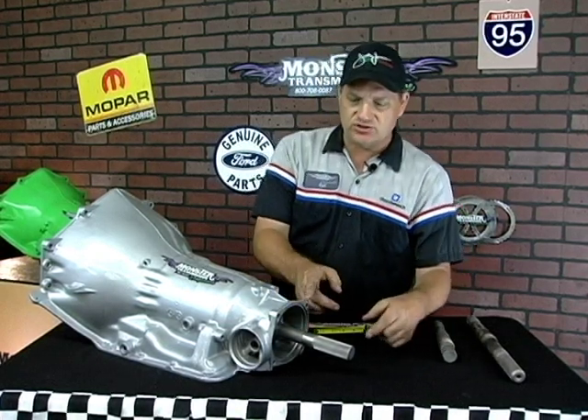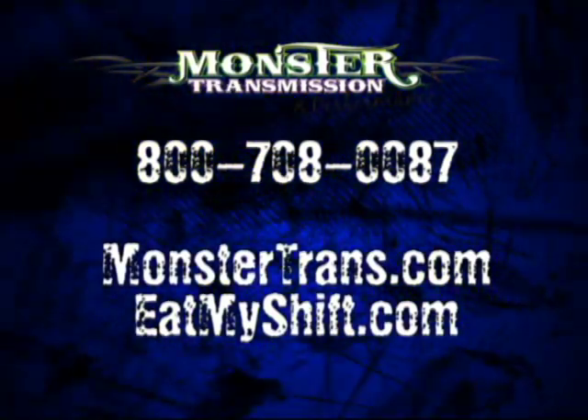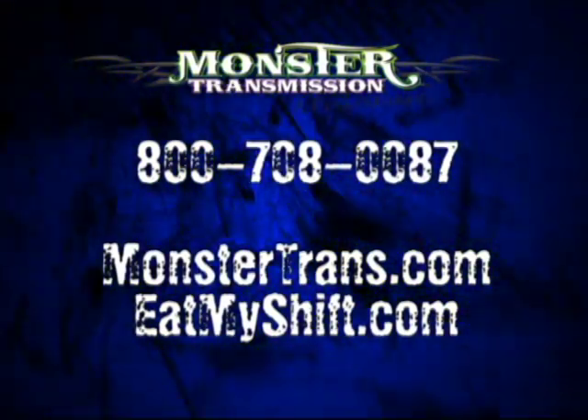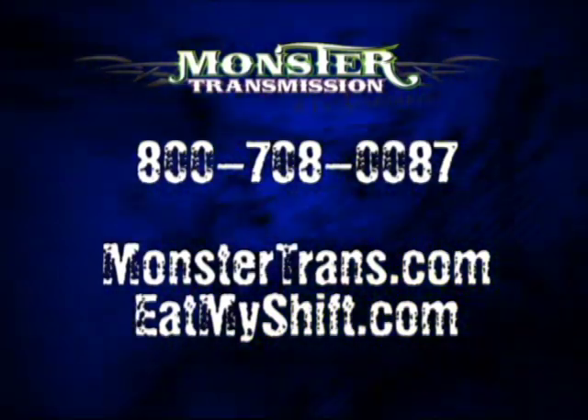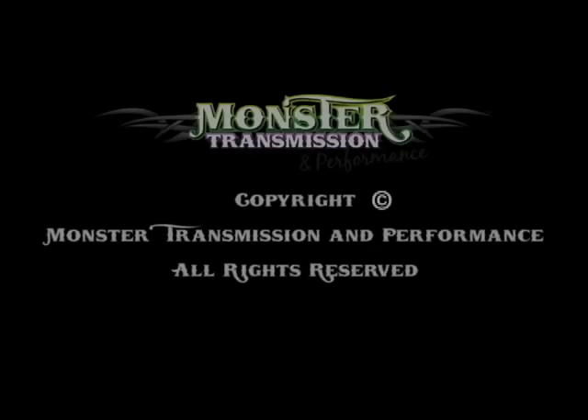That's our review of the Turbo 350 — how to measure the output shaft length. We do not want measurements from inside the casting of the unit, because then we don't know what area you're measuring from. The most accurate way is from the surface lip of the case to the end of the output shaft. If you have any questions, please call us at Monster Transmissions: 1-800-708-0087. Thank you. We'll see you next time.